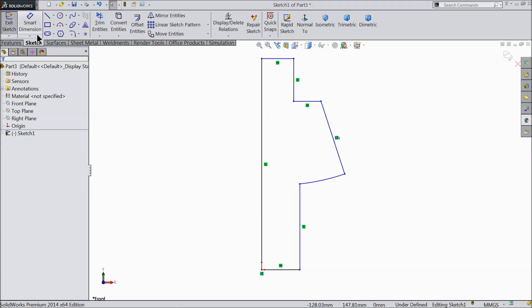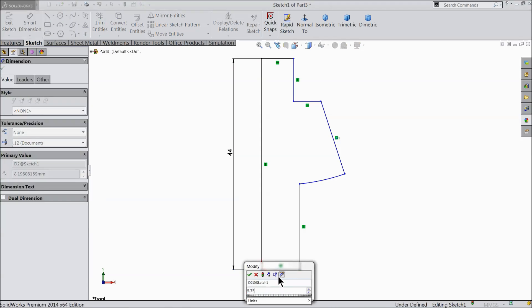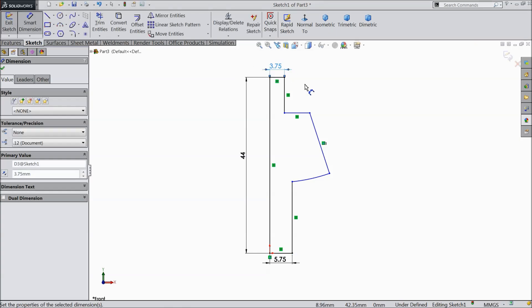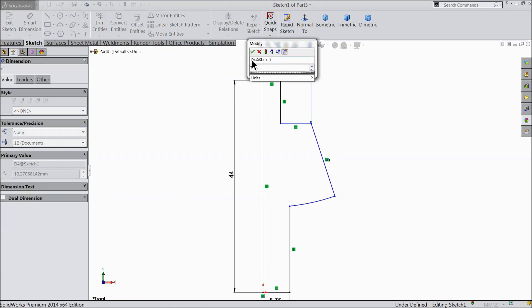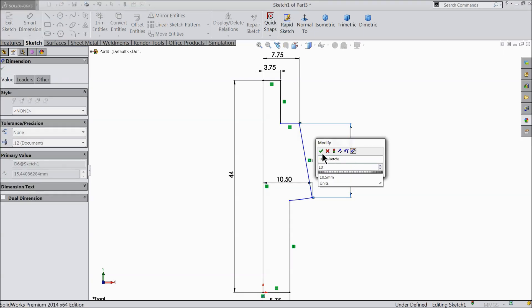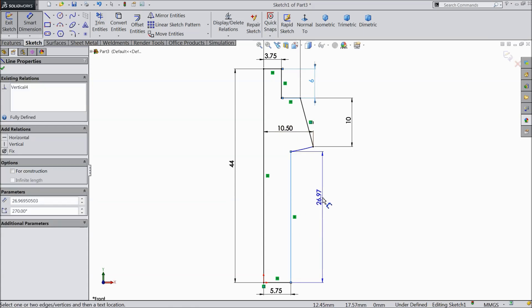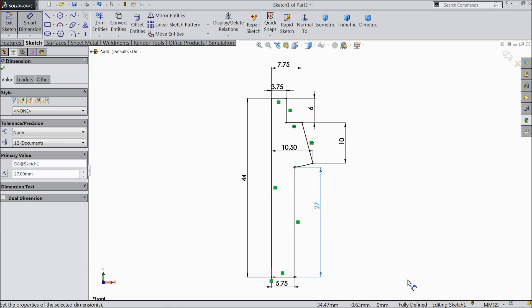Now let's define the geometry. First, make the overall length of the key 44 mm, then 5.75 mm, 3.75 mm. Let's define these corners: 7.75 mm and 10.5 mm. Make the height 10 mm, this height 6 mm, and this one by default keep 27 mm, so that the geometry is fully defined. Now you can see the geometry is fully defined.